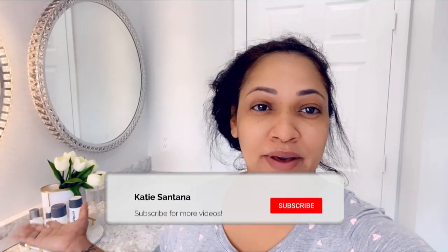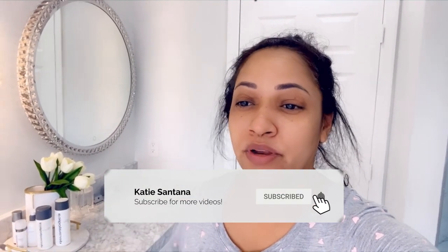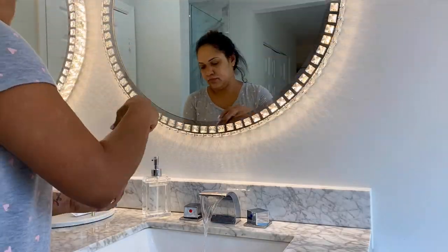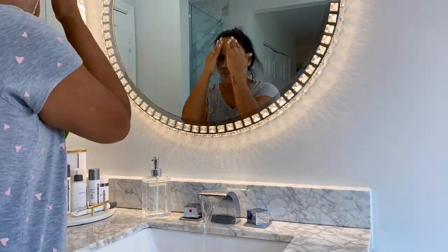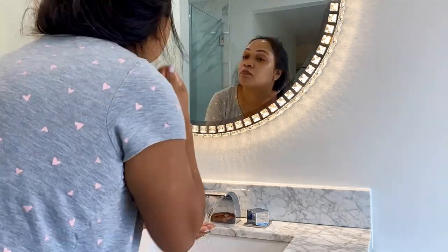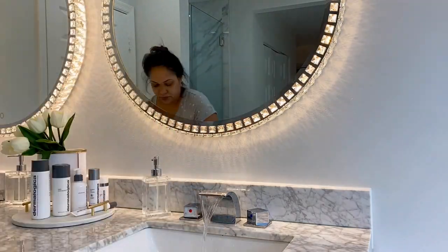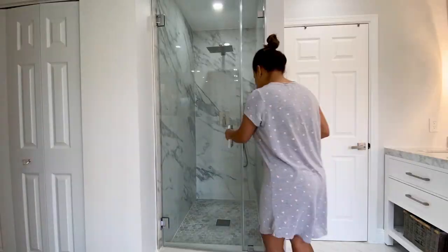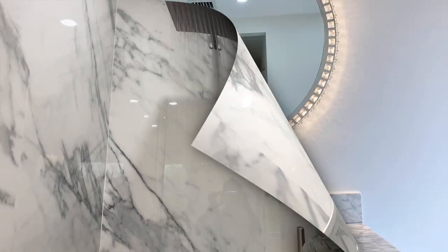I just woke up — you guys can see the face and the hair, this is how I wake up. It's been raining over here so it's really buggy out. I'm gonna stop talking and get ready. I'm going to wash my face, brush my teeth, and jump in the shower to get ready for the day. This is pretty much my morning routine every day.